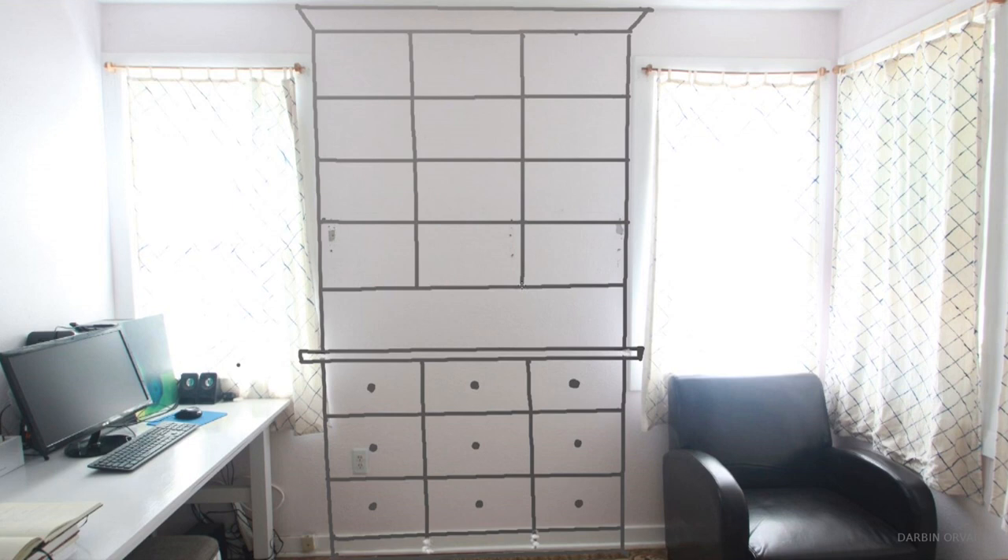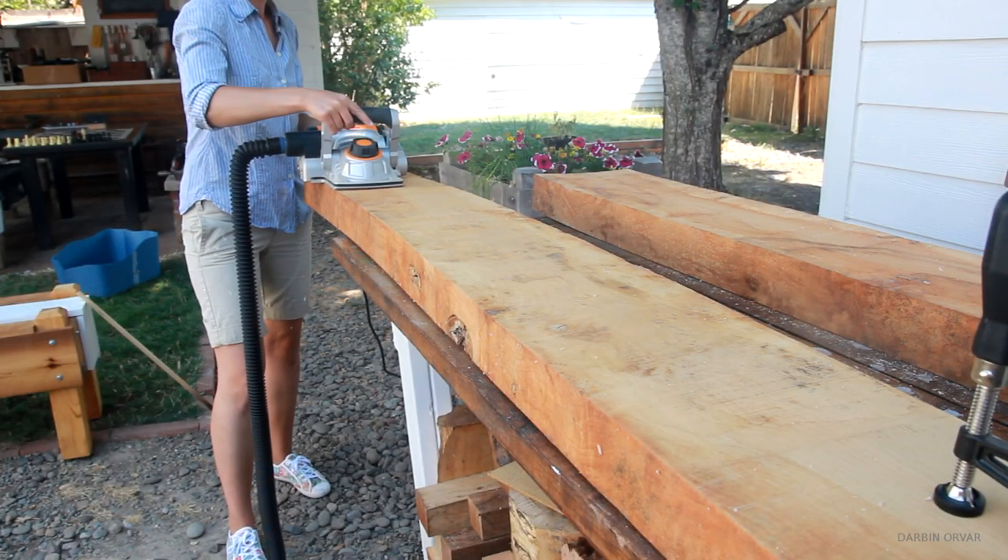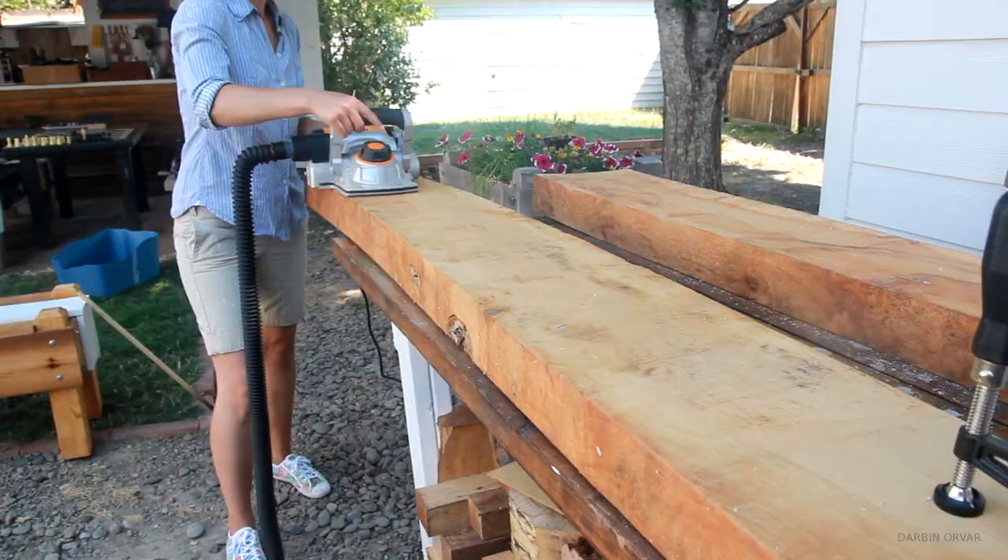In terms of measurements, this unit will measure about 8 feet tall, 5 feet wide. The drawers will be 15 inches deep and the shelving about 9 inches deep. I'm going to be using 3 quarter inch plywood for most of the structure and maple hardwood for the counter, which will require some work because it's roughsawn.